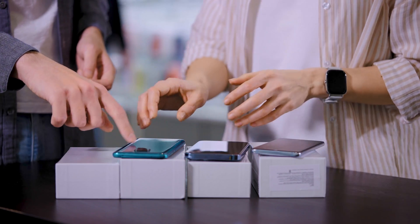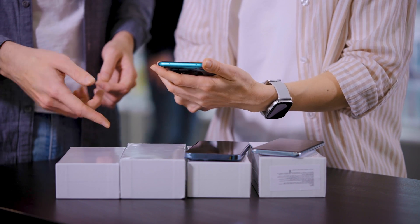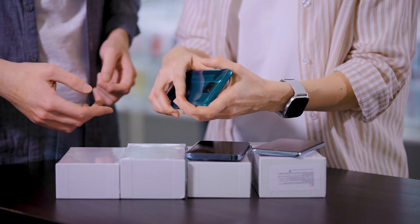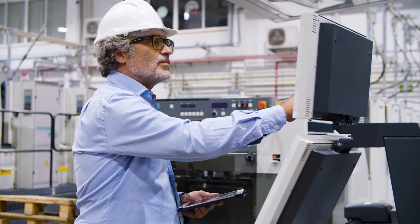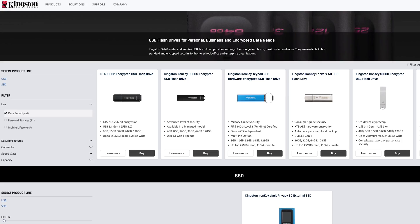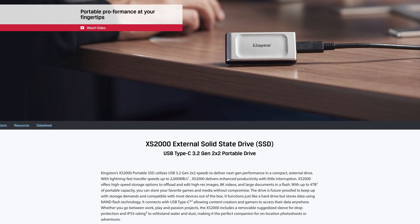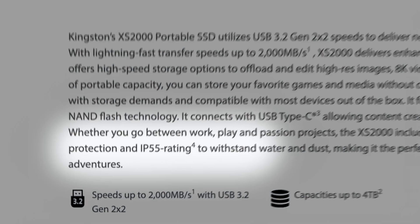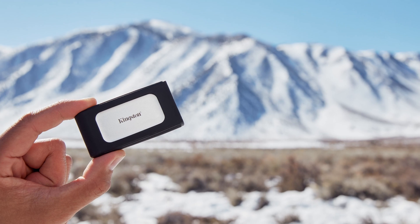One could reasonably expect that an IP rated drive may have a more premium price tag than a non-IP rated drive from the same company, and that makes sense because this type of durability testing and certification costs more to produce. Kingston has several options available, including the latest IronKey line of encrypted USB flash drives, as well as the XS2000 external SSD, that are IP rated drives. So my rugged types, fear not — your data will be A-OK.